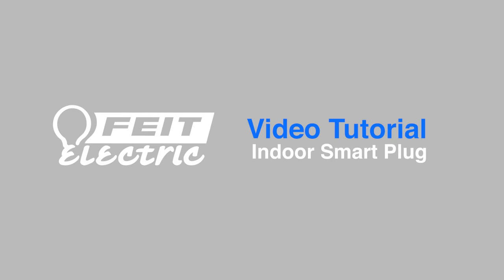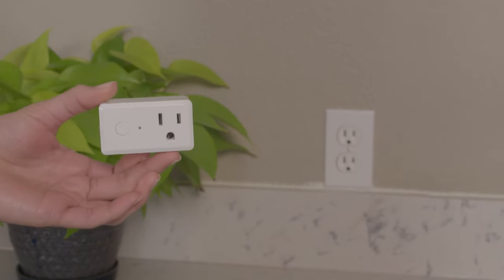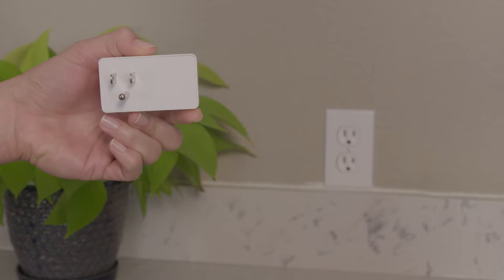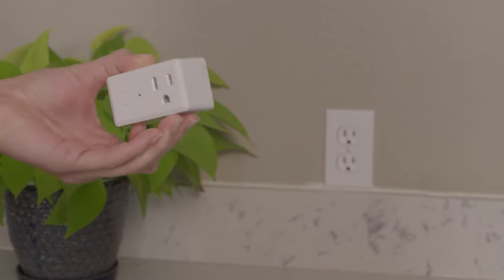This video will show you how to install the FITE Electric Indoor Smart Plug. The smart plug has one socket on the front, a power button, and an indicator light. The plug on the back is compatible with standard electric wall outlets.